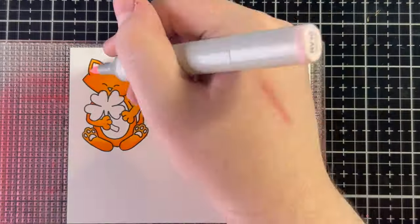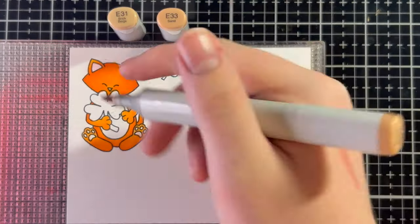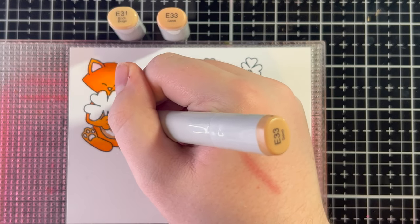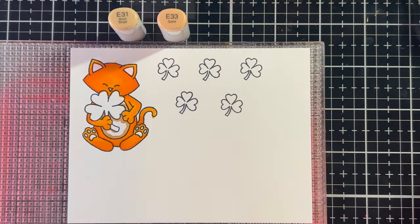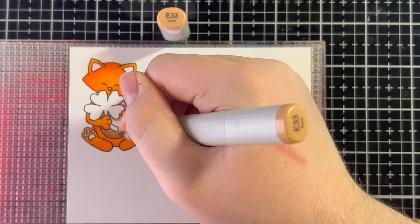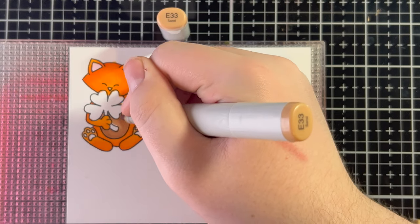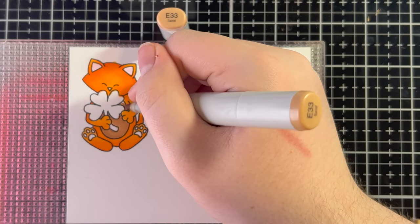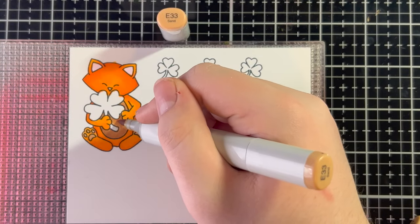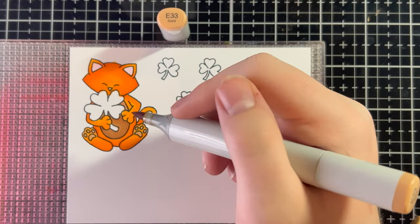Now I'm going in with a little RV10 for Newton's ears and nose. Then I'm doing Newton's stomach and his little toe beans with E33 — I thought I had E31, but it turns out it's dried out, so we're just going to do a couple of layers of E33. This is a handy tip: if you have a limited number of Copics or any alcohol markers, just layer up and you can create shading very easily.